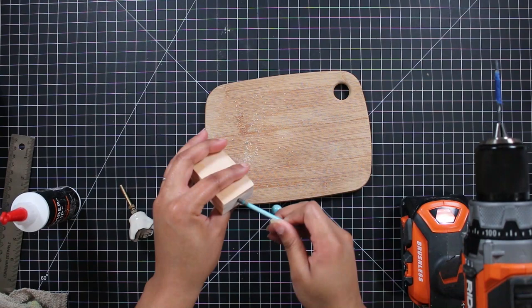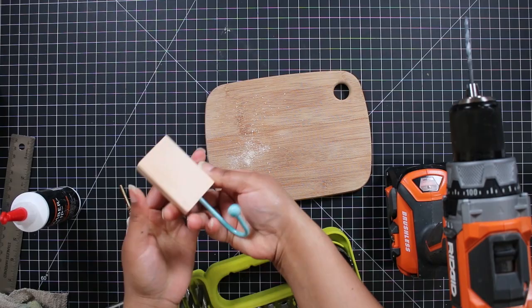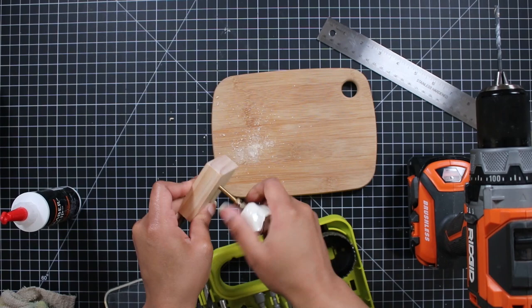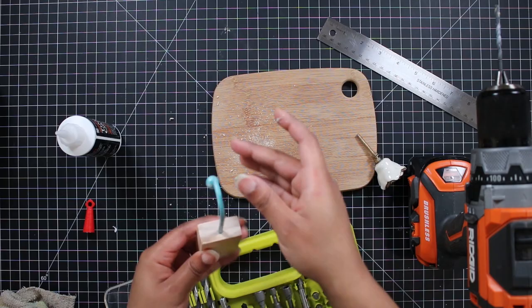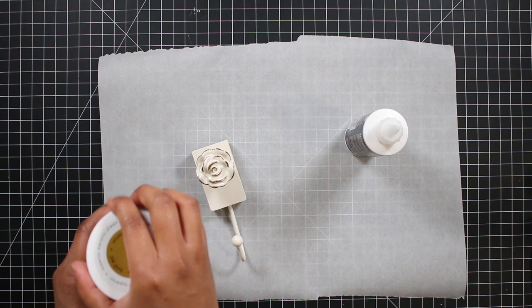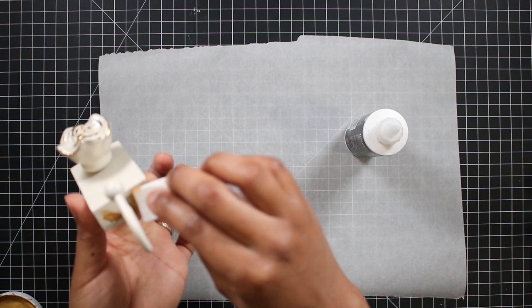I used my drill to create a hole at the bottom of the wood piece and at the center. Once I knew my pieces would fit, I used wood glue in the hole to secure the pieces in there. I did go ahead and paint the wood piece with the hook in it before I attached the knob. I also added some gold detailing with the same metallic paint and sealed this with Mod Podge so that the paint would not chip.